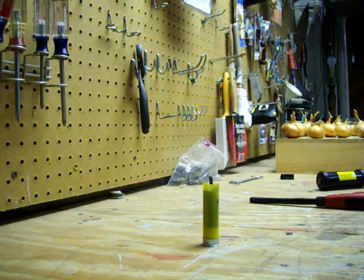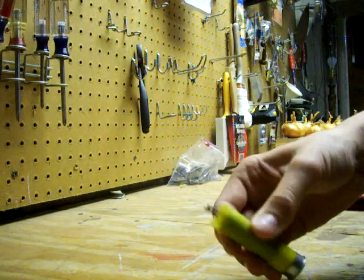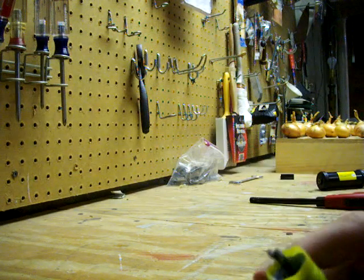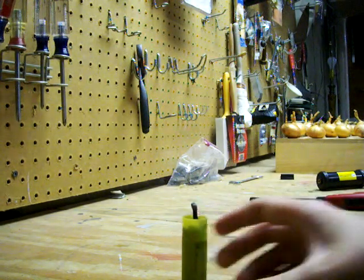Hey guys, it's TrapMan9 and today I have a candle I made out of a 20 gauge shotgun shell, some wax and two matches, as you can see. I already lit it earlier to see if it worked and I'll put it up again.